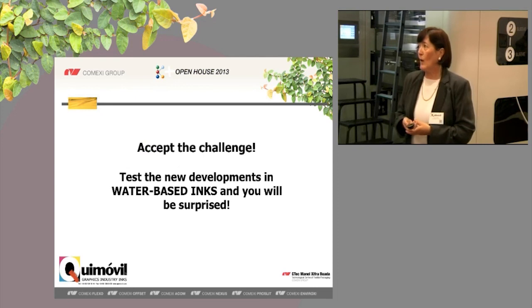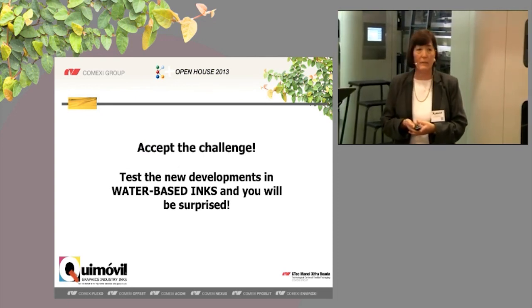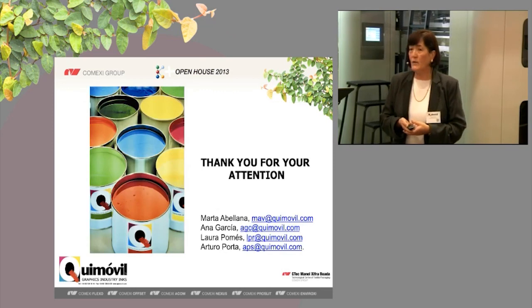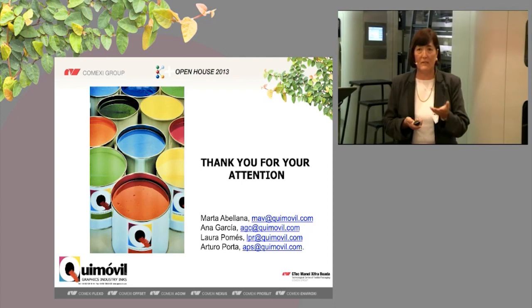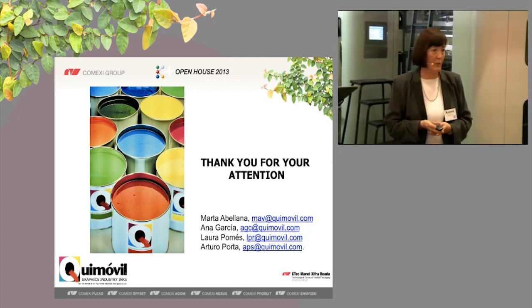We invite you to accept the challenge, test the new developments in water-based inks, and you will be surprised. Thank you very much for your attention. If you have any questions, you have Mrs. Avellana in Düsseldorf and Mr. Lopez here in Rio de Janeiro.